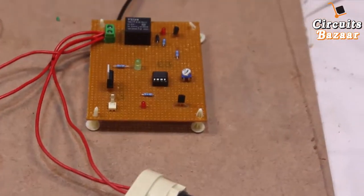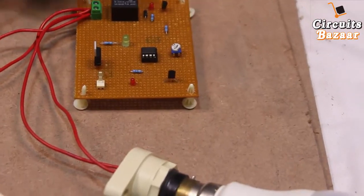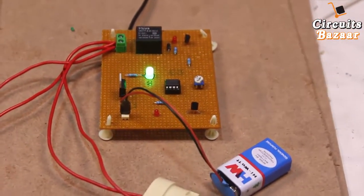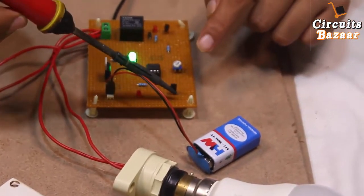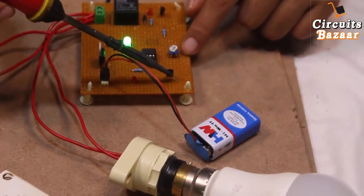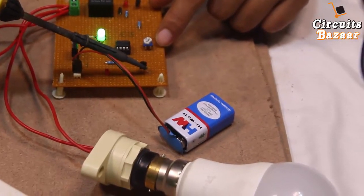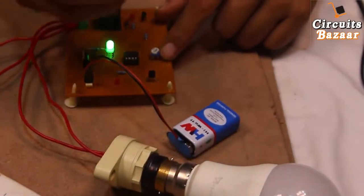Before fixing everything, we are going to test whether the project is working or not. This is the 9 volt battery through which we will provide power supply to the project. Now we will increase the temperature around the temperature sensor. You can see that whenever the temperature increases, the system turns on. We are going to decrease the range now.